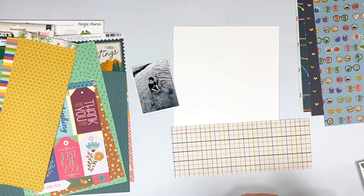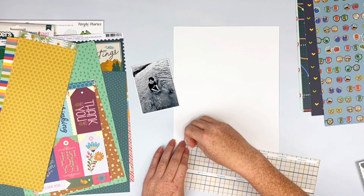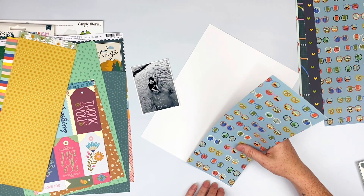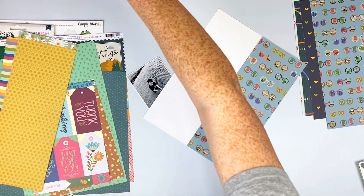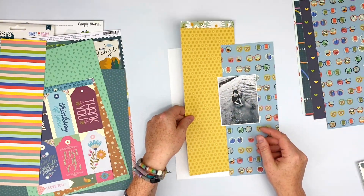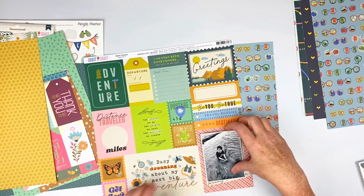Believe it or not, this is not the first time I have scrapbooked this picture. You guys have not seen me scrapbook this picture, but I am doing an eight and a half by 11 album as well. I do some of my scrapbooking for my mom as well, so I do the 12 by 12 format and then also eight and a half by 11 a lot of the time.